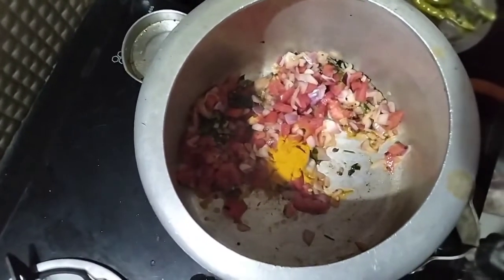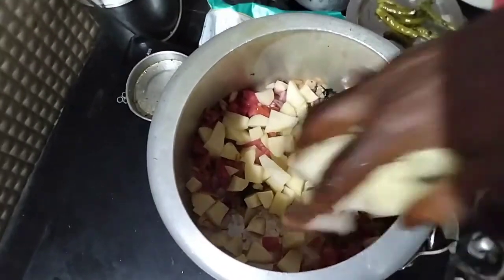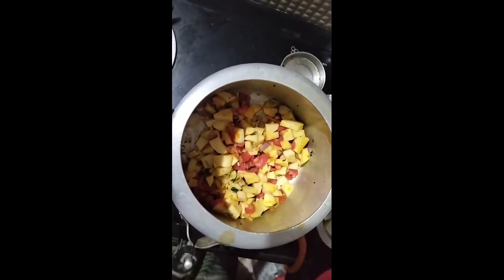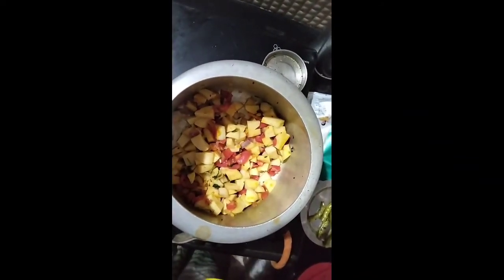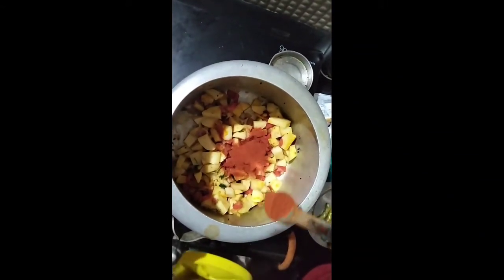After the plant, then the plant will be very sweet. You can prepare the plant in the plant. Then you can use the same thing.